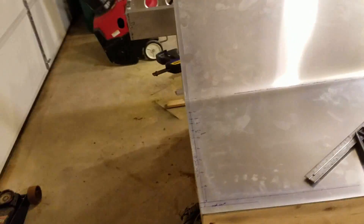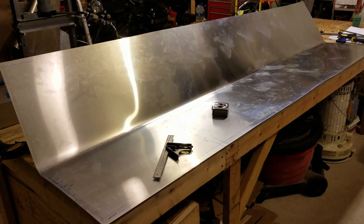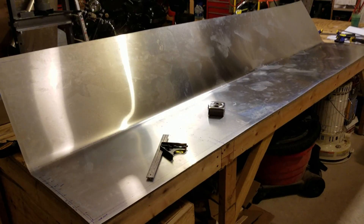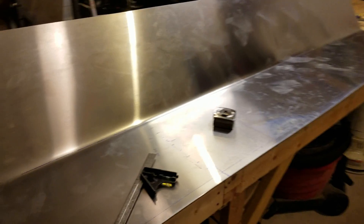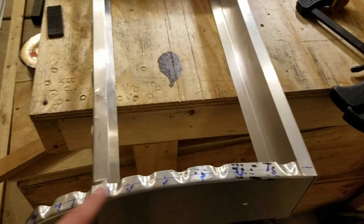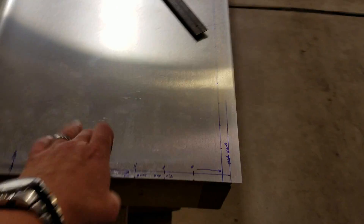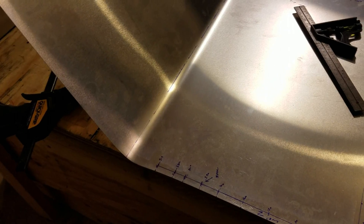Welcome back aviation enthusiasts and fellow aircraft builders. This is the horizontal stabilizer skin — I'm sorry I didn't film the actual bending; it was a two-person job. I went ahead and cut the blank out in accordance with the blueprints and measured around the perimeter of my rib layout using a piece of string, then measured that against a straight edge to make sure the blank in the plans was going to fit my scratch-built parts, and sure enough the measurement was right on.